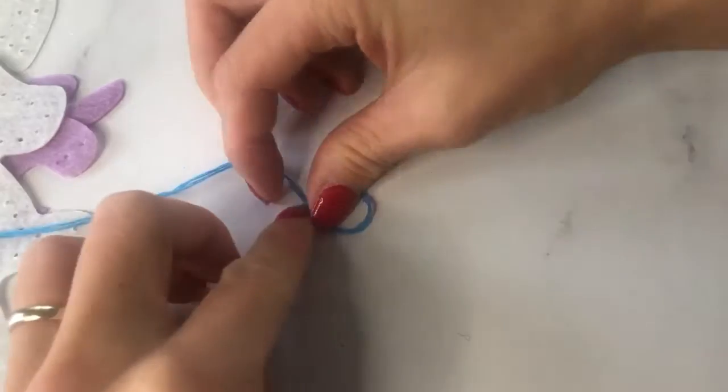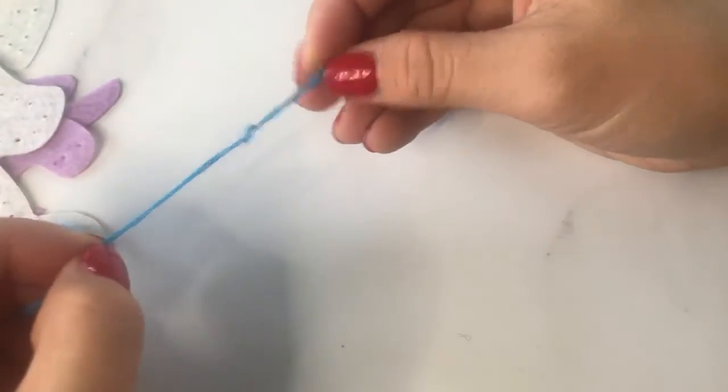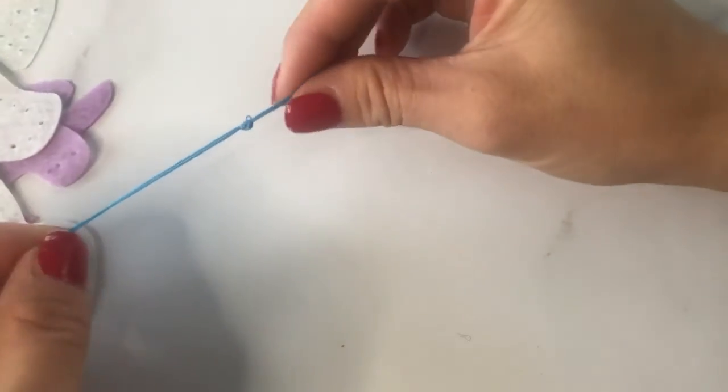Do it again: make a loop, tuck the end piece in the hole, and pull it through. That will make the knot a little bit bigger.